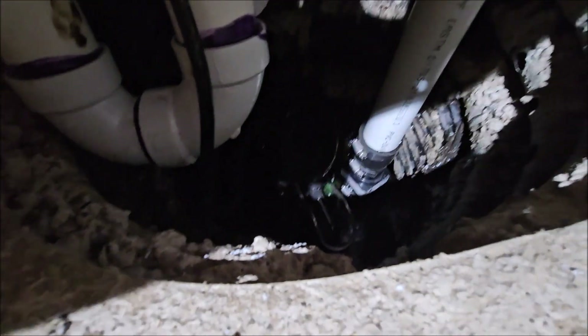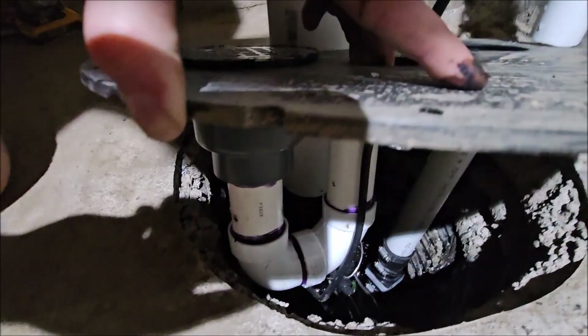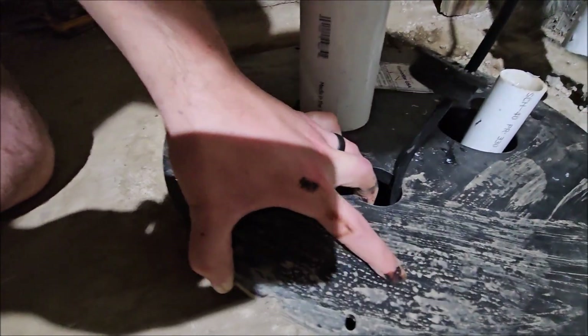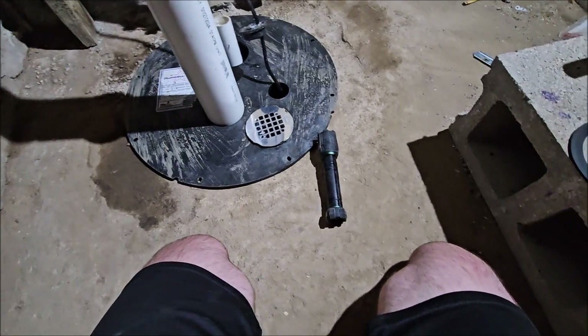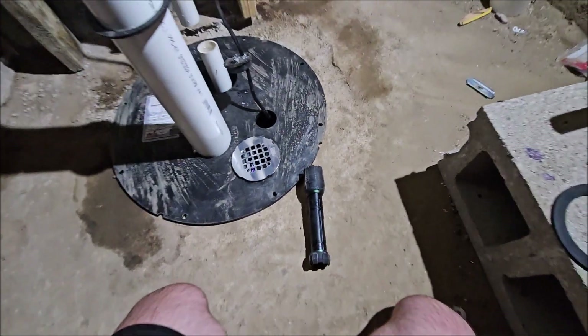Right down there is the sump pump with the sump pump discharge. So that's the anatomy of the system. I'm going to seal up the sump pit, pour some water in there, and show you that it's not getting sucked out by the radon system.